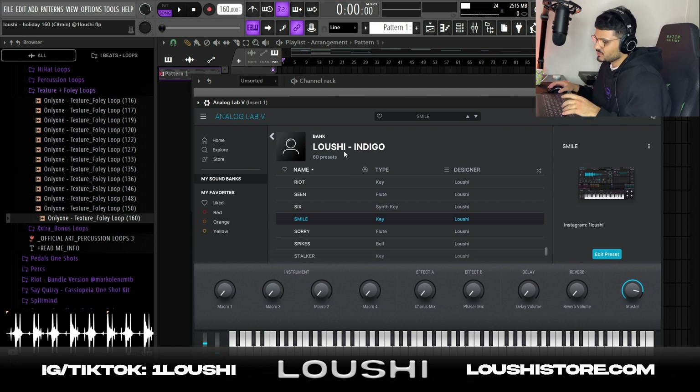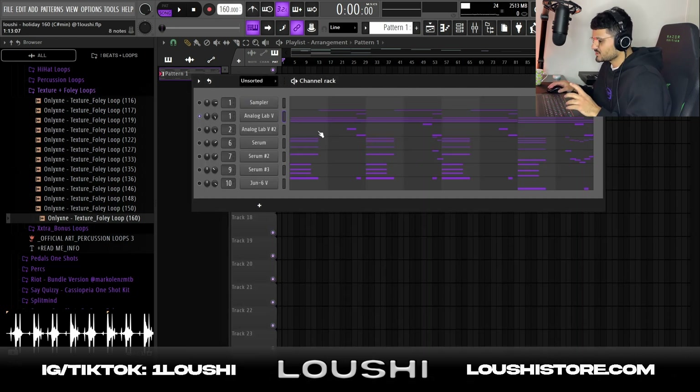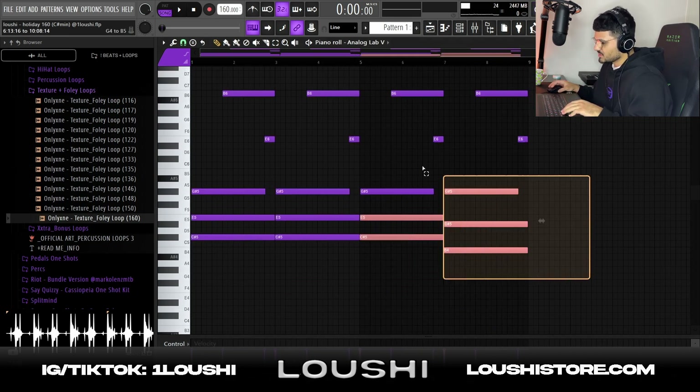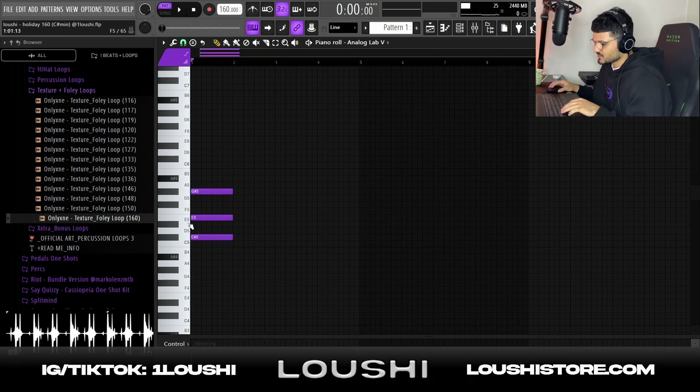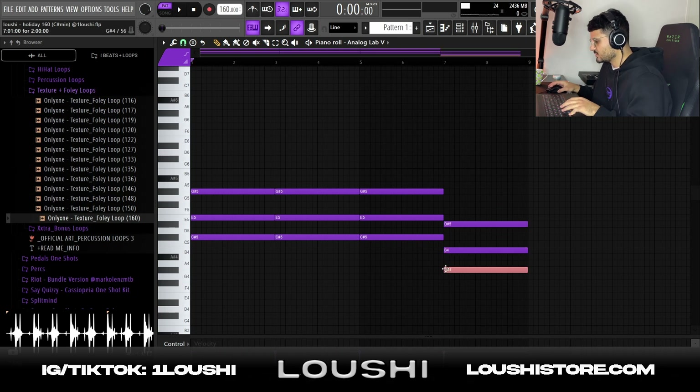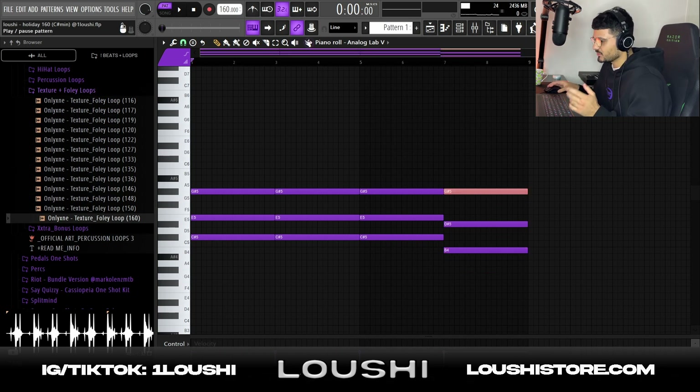I start off by placing the pattern and going to Analog Lab — my Analog Lab Indigo bank that dropped recently. I went with the Smile preset, which is a key. I start off with a C# minor chord, directed it out for two bars, then duplicated it over three times. Then I duplicated it once again, pitched down five semitones, and took the root note and pitched it up an octave.